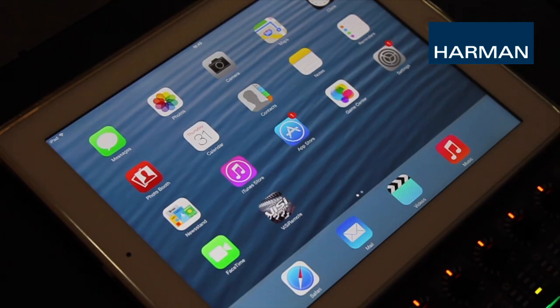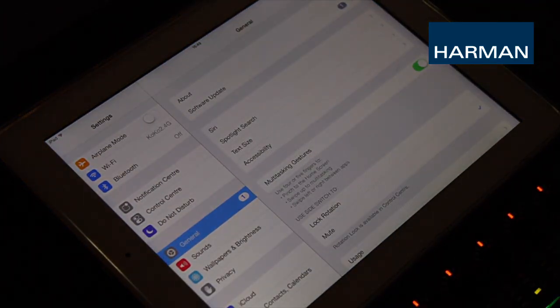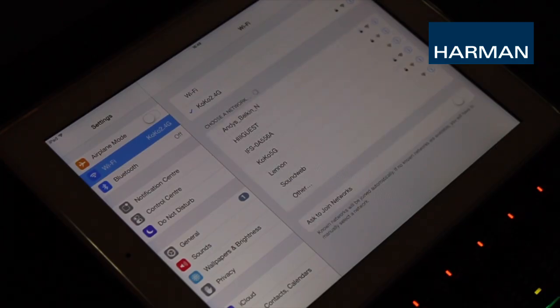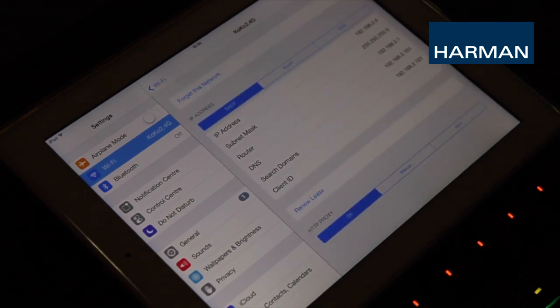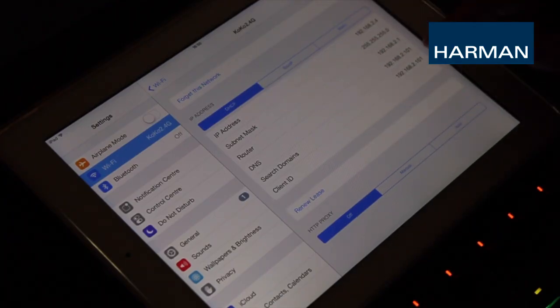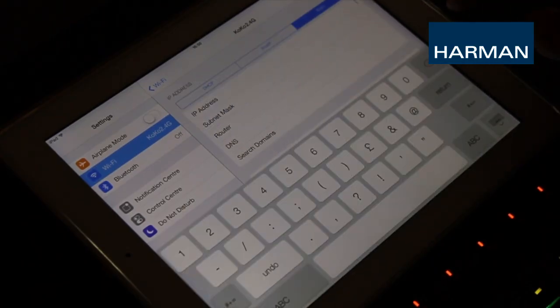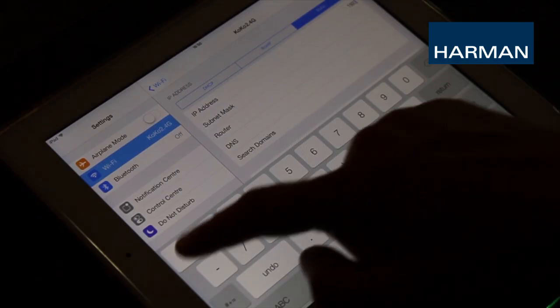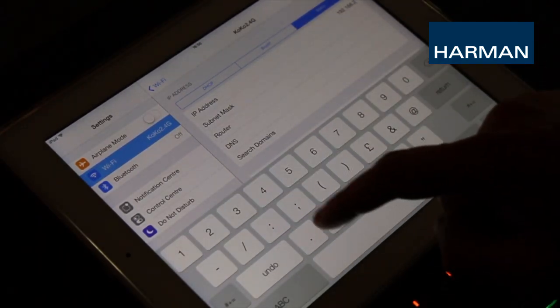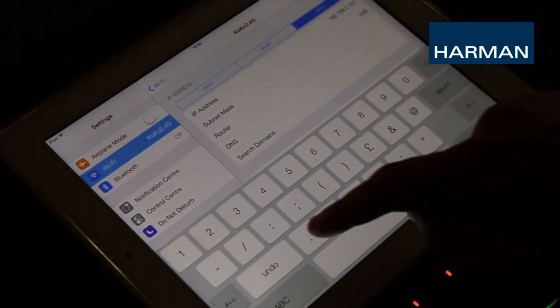First, make sure you have Visi Remote downloaded and installed on your iPad. Next, go to the iPad settings, then Wi-Fi settings, and connect to the same network the console is connected to. Click the eye icon to configure your IP settings. Again, if you're using DHCP, all the IP settings will be automatically configured. If you are using manual addressing instead, select the static setting and put in your IP address, subnet mask, and other relevant settings. Incorrect settings will result in your iPad not being able to communicate with your console if you are in static IP mode.